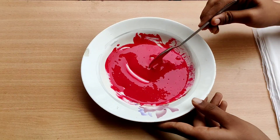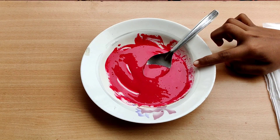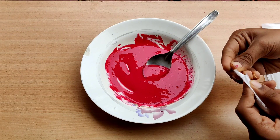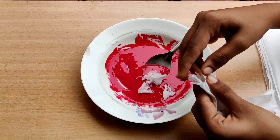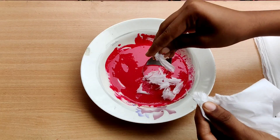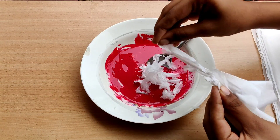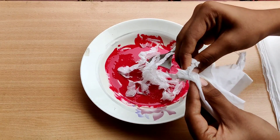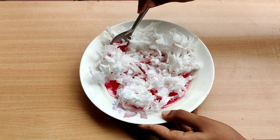We are going to glue the consistency. We are going to mix the color with our paper and put a little tissue paper. We are going to put it in a bottle. Put your paper on a small piece, and once we are going to put your paper on top.